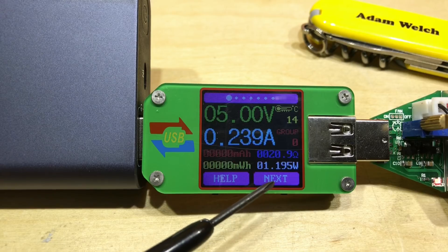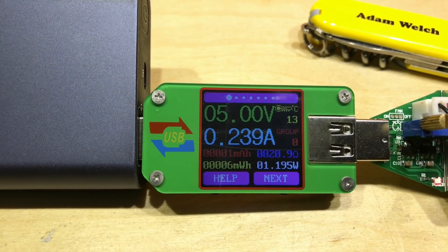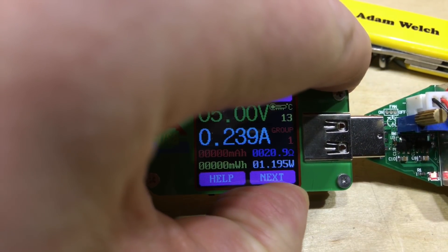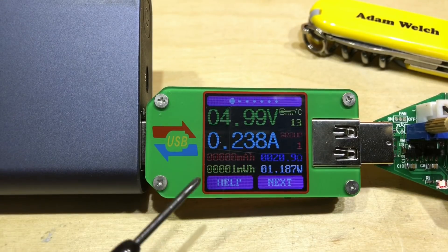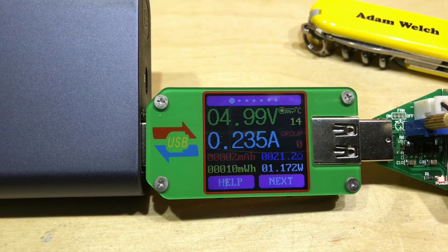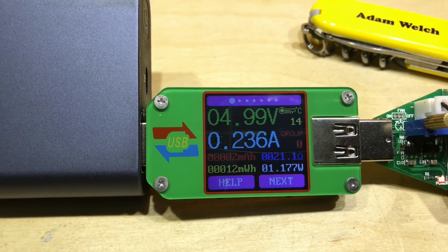Press and hold the next button to change the group — there are 10 groups, referred to as memories, numbered zero to nine, and you can quickly move through them by pressing and holding next. Now we're in group one, which has no data on it whatsoever. Going back to zero, you can see those accumulated milliamp hours since I reset this device.